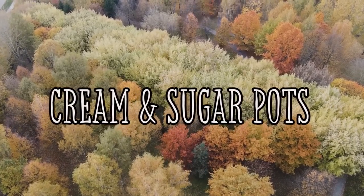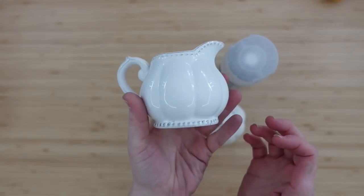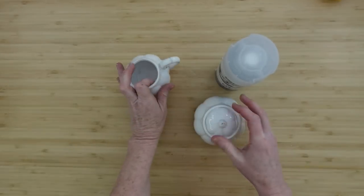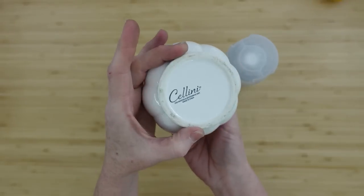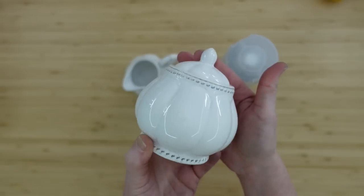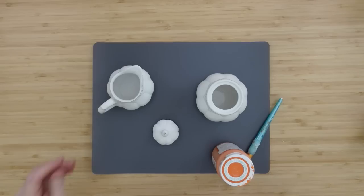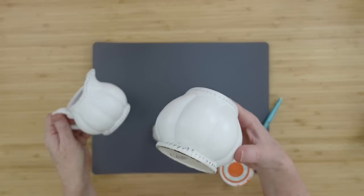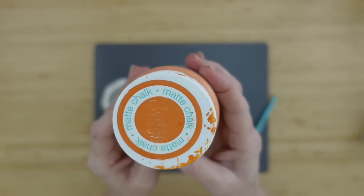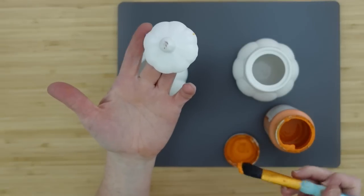The next project is going to be cream and sugar pots. If you happen to have these sitting around from your farmhouse days, you can flip them and use them for something else. These were in the donation pile, but I decided to get them out because they look like pumpkins. We're going to try two different finishes. Because they are shiny, we're going to seal them first with a matte sealer and then put chalk paint on top. I gave them one good coat, let them dry thoroughly including the little lid, then use the pumpkin chalk paint — it is orange and matte.